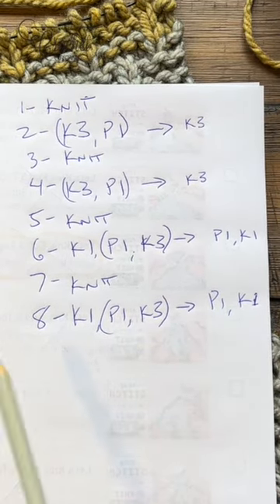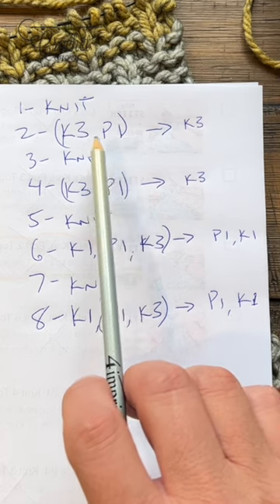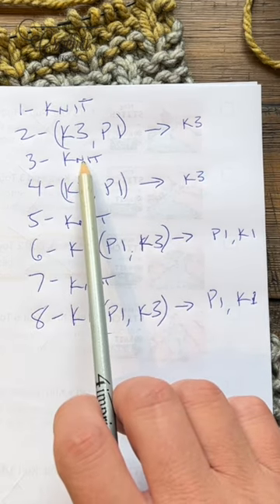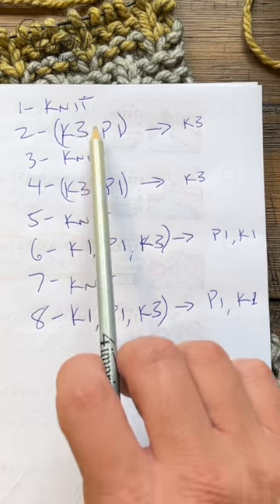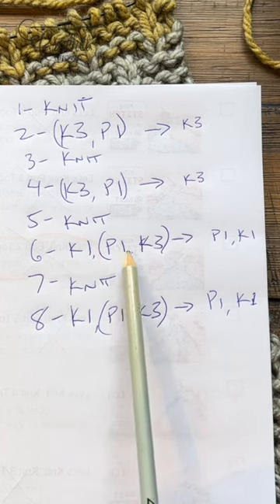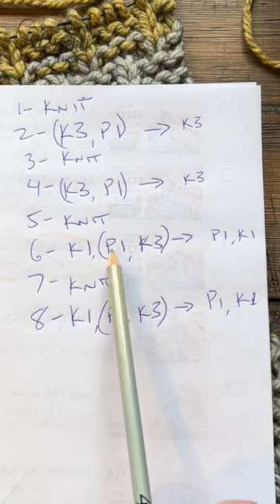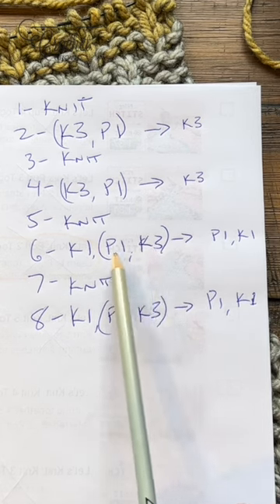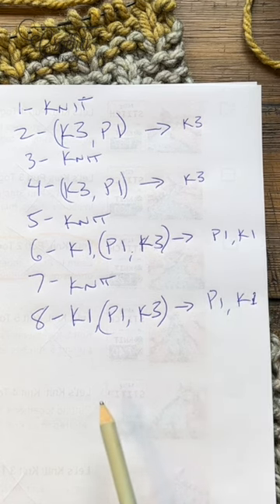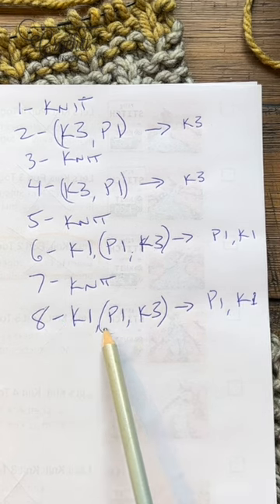So if you wanna freeze the screen, here's some instructions — do that now. Row number one is just knit across, the knit stitch. Row number two you're going to knit three, purl one, and you'll continue to do that over and over, and the final three stitches will be knit three. Number three is just knitting. Number four is the same thing. Number five is just knitting, and number six is when it changes and it reverses in order to create this look. So you'll knit the first stitch, then in the bracket you're gonna repeat all the way across: purl one, then knit three. The final two stitches are purl one and then knit one at the end.